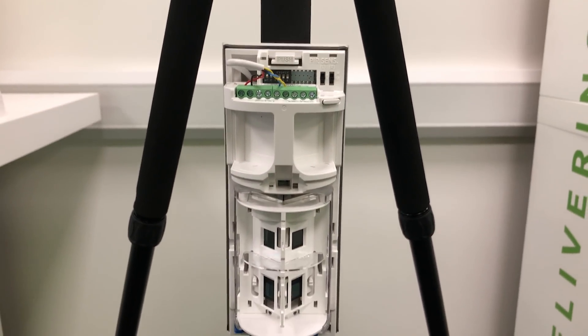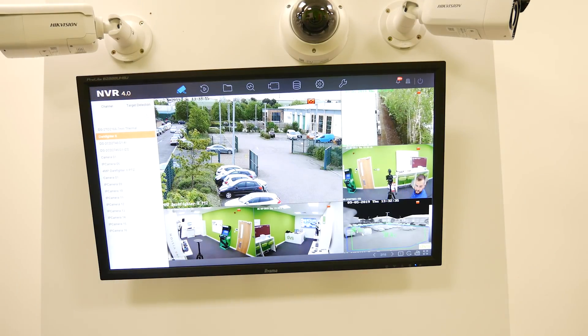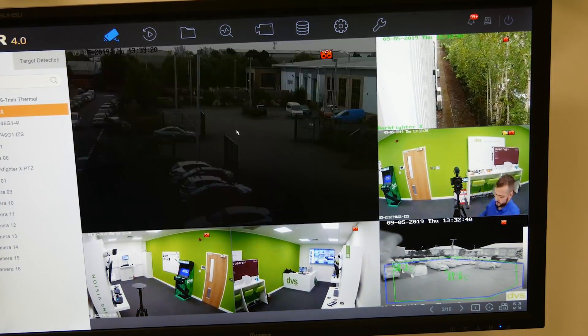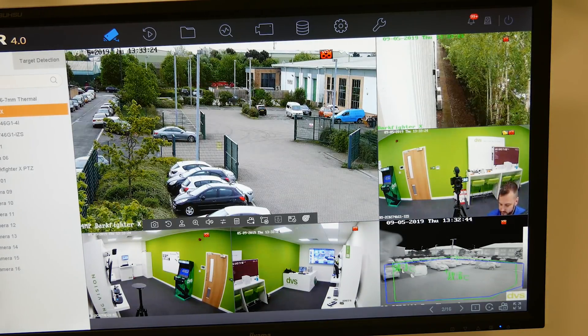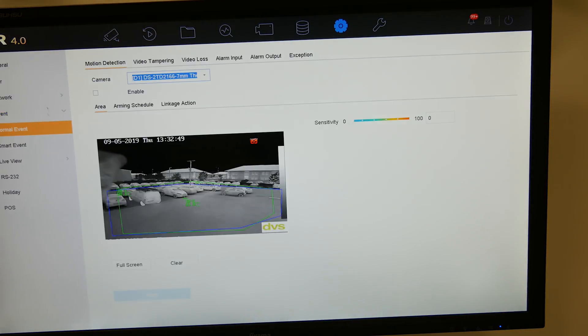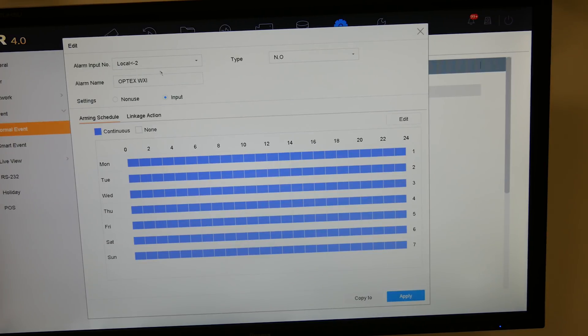We've connected it all up to the NVR, so let me show you how this sensor works. On the NVR — an i-Series NVR with GUI4 — we wire this into Input 2 on the rear. To set it up we go to System, Event, Normal Event, Alarm Input, and we're using Local Input 2. Click Edit, and give it a name — I've already named it OpTex WXI, but you can use any name you like.